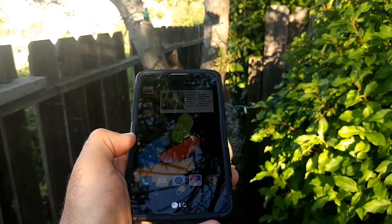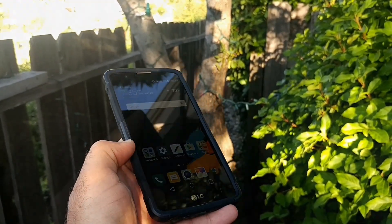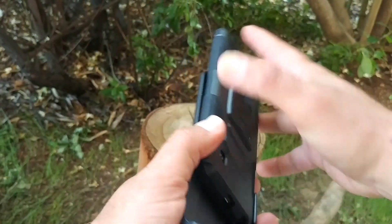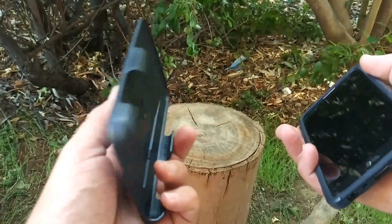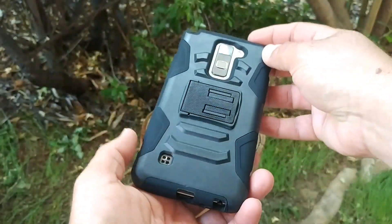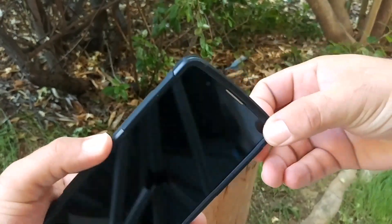You've got that raised lip in the front for lay-on-the-table protection. Another great feature with this case is the belt clip and holster — that's a real nice feature that's going to protect your display. And if you like to carry your device on your belt, that's a great added feature with this case.